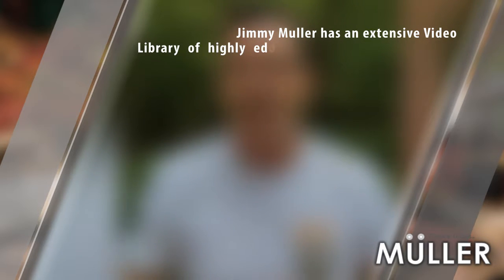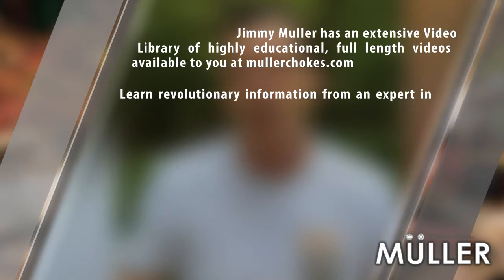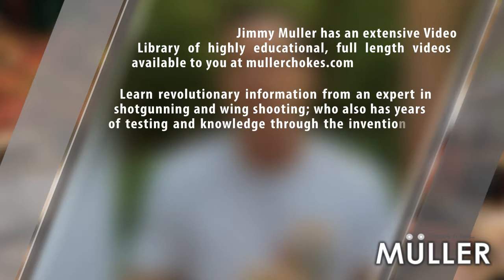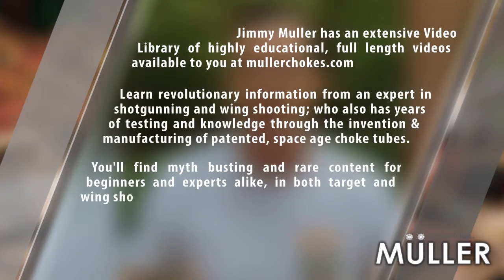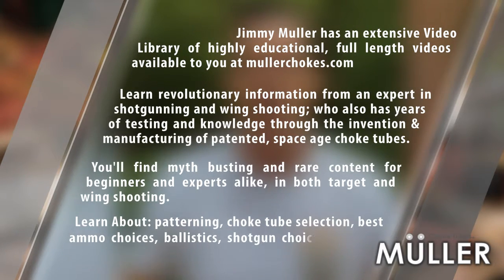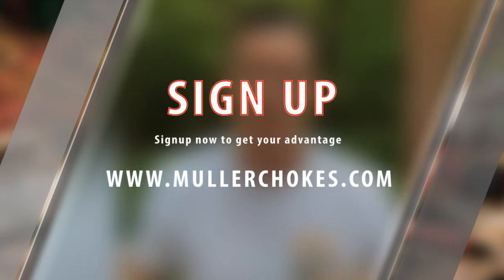Jimmy Muller has an extensive video library of highly educational, full-length videos available at MullerChokes.com. Learn revolutionary information from an expert in shotgunning and wing shooting who also has years of testing and knowledge through the invention and manufacturing of patented space-age choke tubes. You'll find myth-busting and rare content for beginners and experts alike in both target and wing shooting. Learn about patterning, choke tube selection, best ammo choices, ballistics, shotgun choices, how to tackle specific targets, and much more. Sign up now to get your advantage by going to MullerChokes.com.